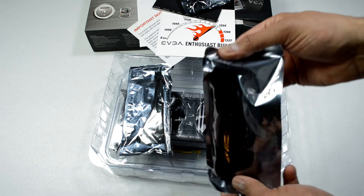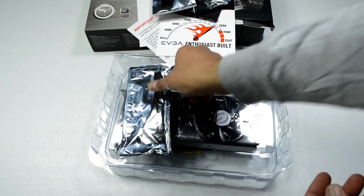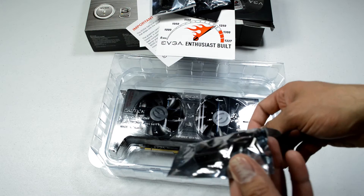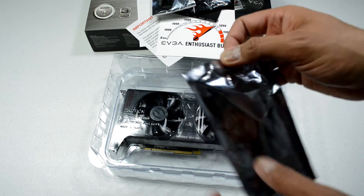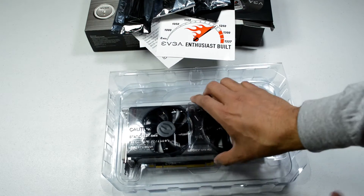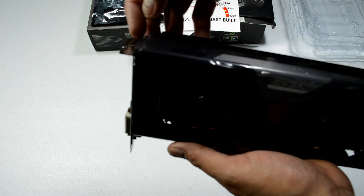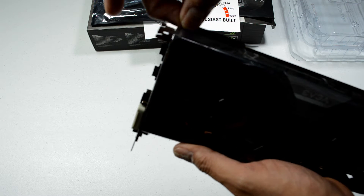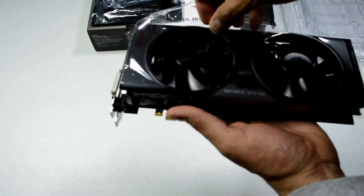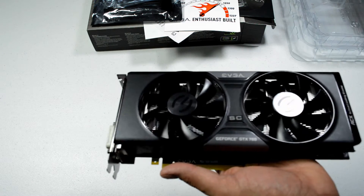This is a sleeved Molex to 6-pin connector, and you get two of these. And then the actual card. Here's the card out of the case. Let me peel off the plastic that's on the outside. There you go — we'll put that on the side.